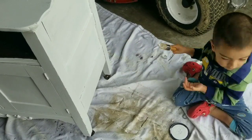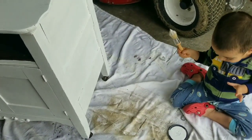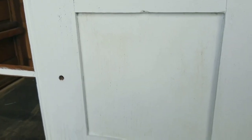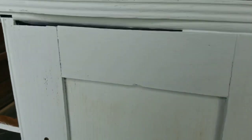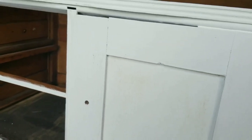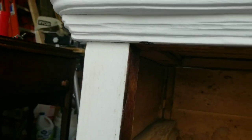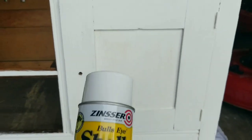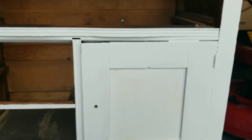I am getting some yellowing as you can see. Even though I used a stain blocking primer, I'm still getting some yellowing, which sometimes happens. It's not everywhere but it certainly is annoying. What I usually do is spray it with some shellac — sometimes I brush it on — right where it's yellowing. Let it dry — it dries pretty quickly — and then give it another coat. Let's see what happens.